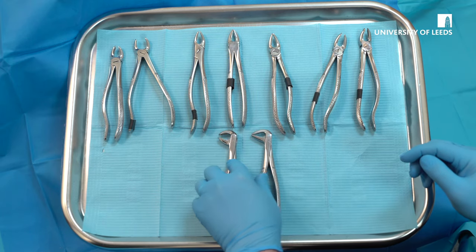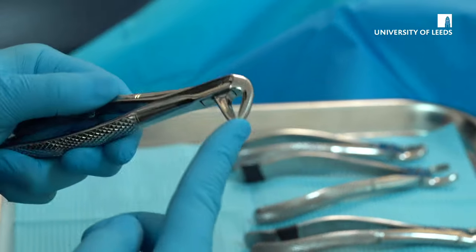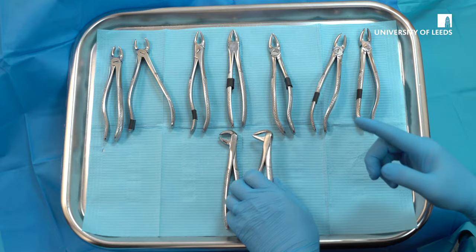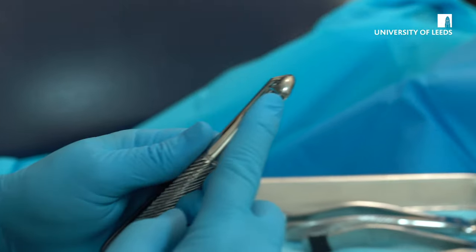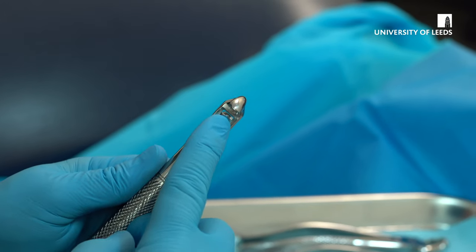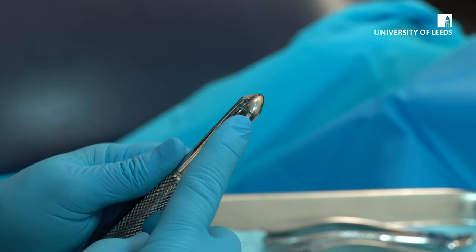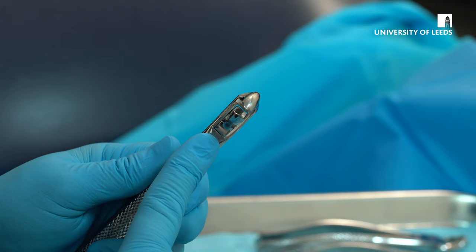The two forceps here are for lower extractions. These are used for anterior teeth, including the premolars. And these, you will notice, have beaks similar to the upper forceps and these are for lower molars. The beaks on all of the molar forceps are intended to aim towards the bifurcation of the tooth.